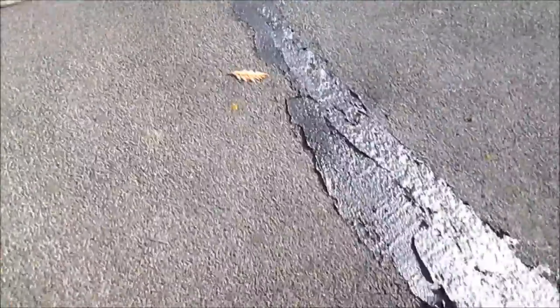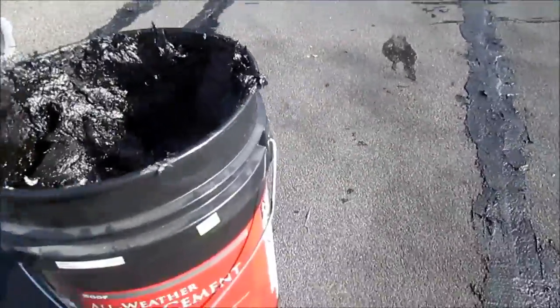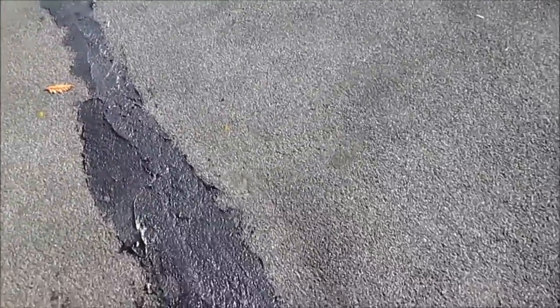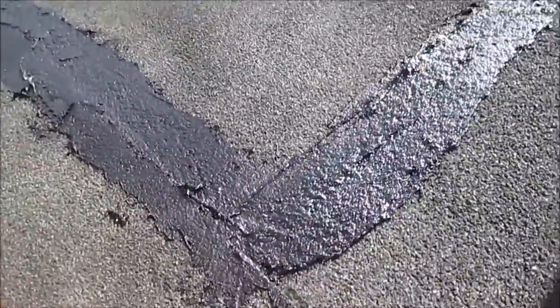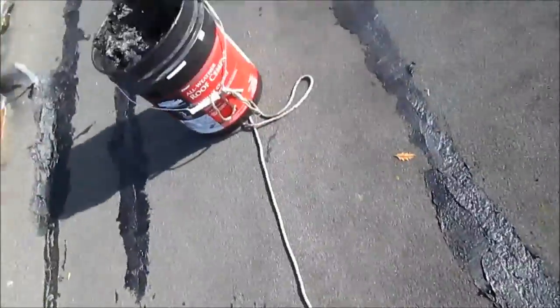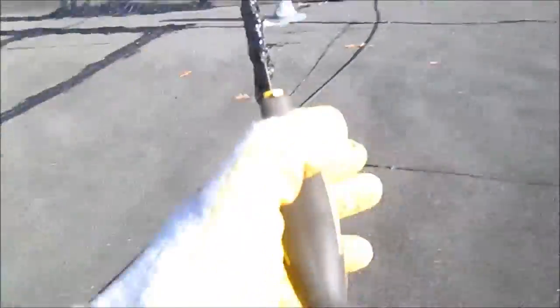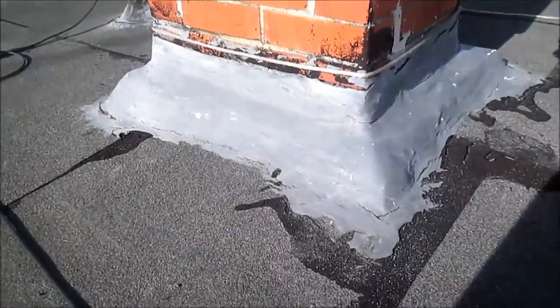I'm feathering everything in. I'm probably 15 minutes into it and I got part of this corner done. What I need to get for sure is these low level areas where we see the water was pooling, especially this seam here. And this is the corner basically where it's leaking. And also around that furnace vent. That should be good.